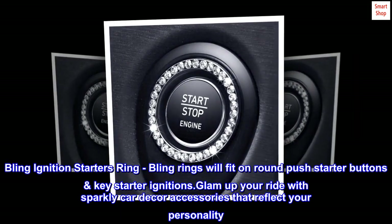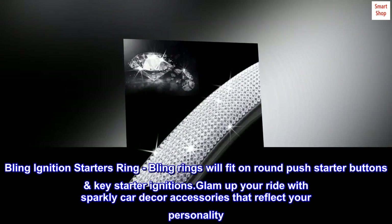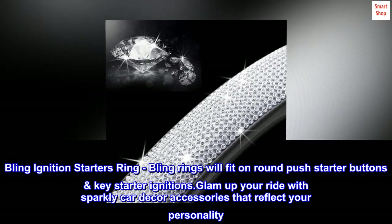Bling ignition starter's ring. Bling rings will fit on round push starter buttons and key starter ignitions. Glam up your ride with sparkly car decor accessories that reflect your personality.